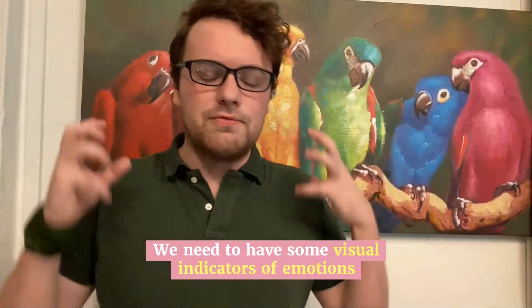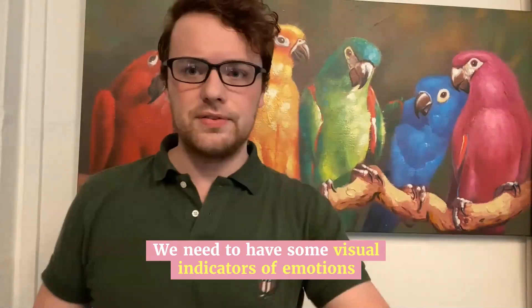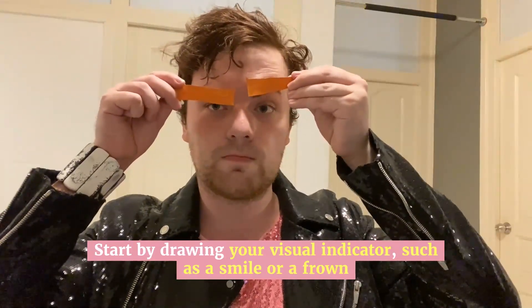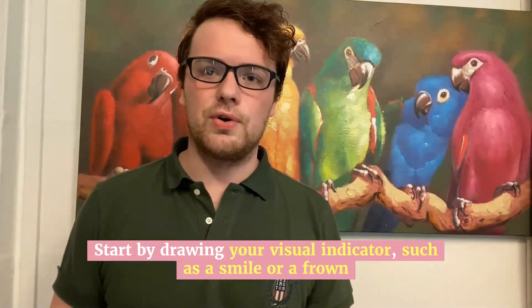We need to have some visual indicators of emotions. Get your piece of paper, get your pencil, start by drawing a smile, a frown, some furrowed eyebrows, maybe a raised quizzical one. Then it's up to you — draw a couple more of your own.